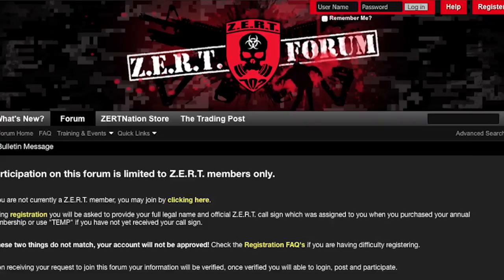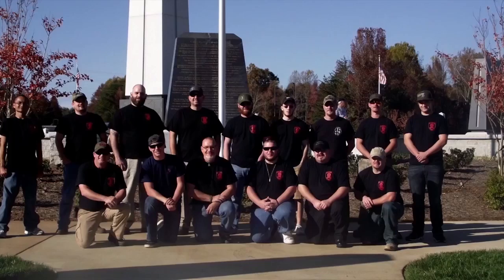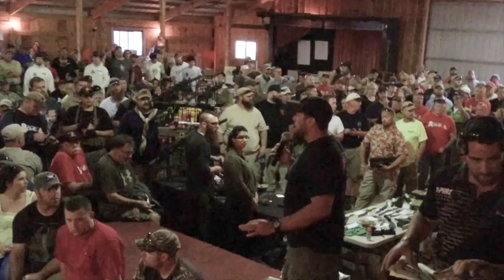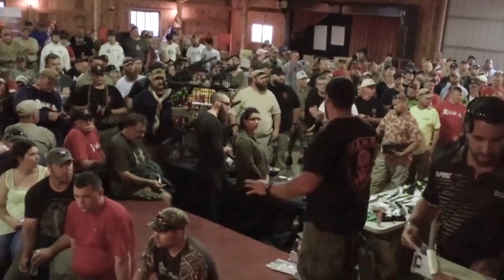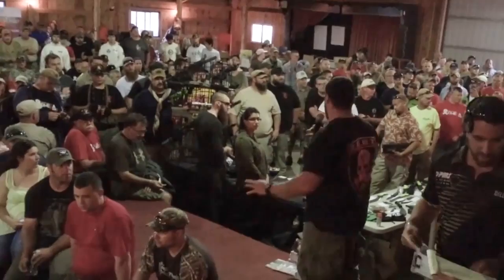In addition to the membership pack, once you join you receive the following privileges: access to the ZERT forum and exclusive online videos, access to training events and special forces instructors (training cost is additional), a members-only newsletter, admittance to over 90 private squadron and state Facebook groups, attendance at members-only events, and participation in contests and giveaways. Join us today and get started meeting the members in your area. Privileges can be revoked at any time; management reserves all rights; Facebook rules and regulations apply.